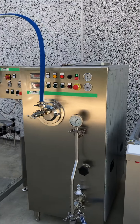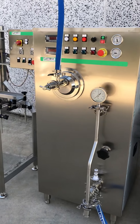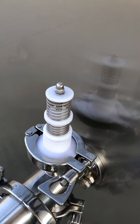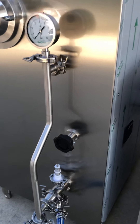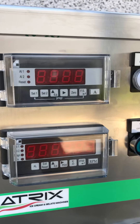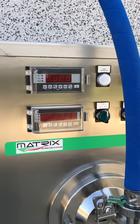Then it's sent to the continuous freezer. This is a small continuous freezer unit with a capacity of 200 liters per hour. The machine is able to take the mix from the tank with this pump, which is connected by this pipe. This valve adjusts the overrun from minimum 20% to 100%, and the ice cream comes out from the cylinder. This instrument monitors ice cream viscosity and ice cream outlet.